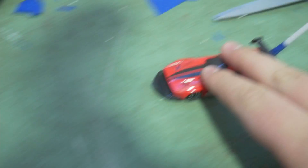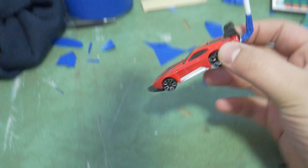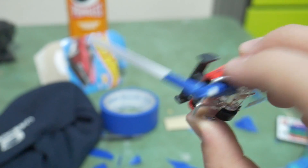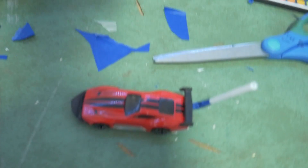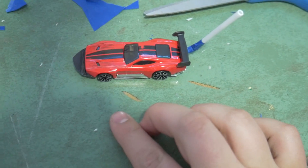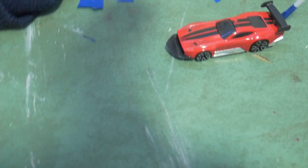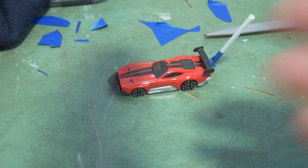Alright, so I just finished with it and I think it turned out pretty cool. It's pretty minimalistic — just a front splitter and a big exhaust pipe. I may paint it, I don't know. I didn't really have the stuff to do that right now. I thought this looked cool, and yeah, that's putting a body kit on the Hot Wheels car.